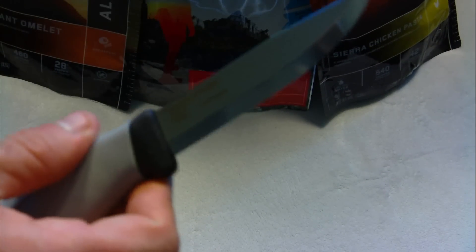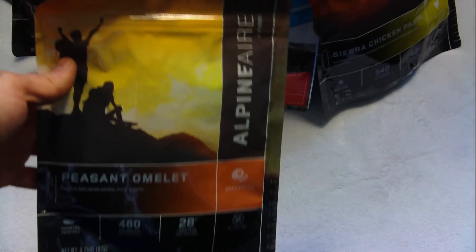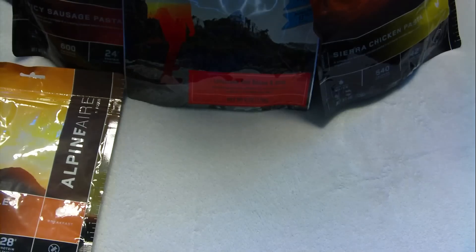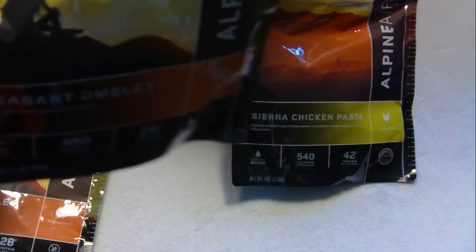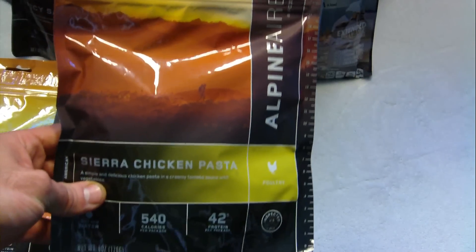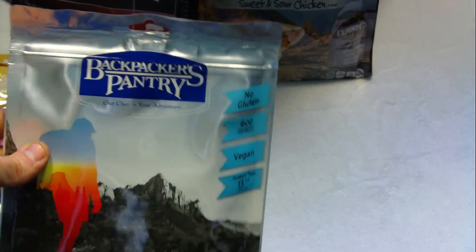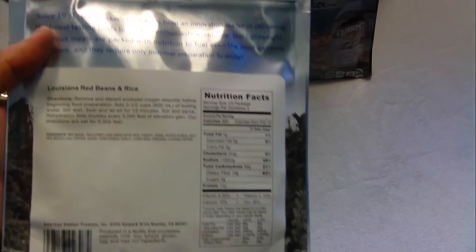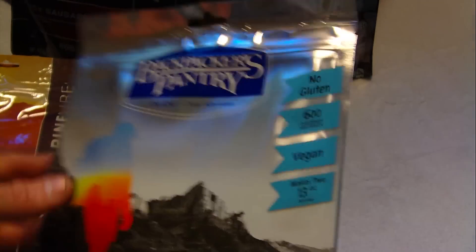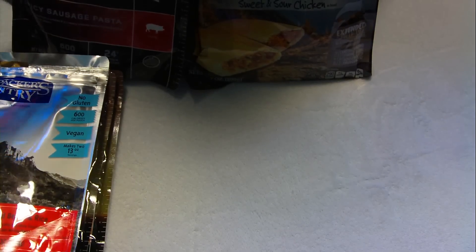I also picked up some survival food. I got some Alpine Air Foods — never heard of this brand before — this is like a breakfast omelet. I picked up a couple of them to eat for breakfast and see how they taste. I also got a Sierra chicken pasta from Backpacker's Pantry. What's cool about this company is they're made here in Colorado. A rep came out to Cabela's and let us try some — very good. This one is Louisiana red beans and rice.